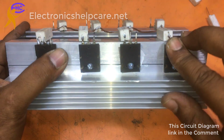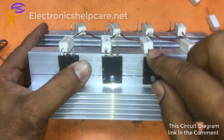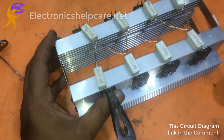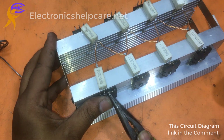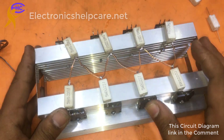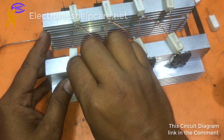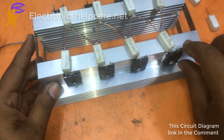Now I am going to connect the collector legs. All collector legs should be together — not all together, but positive 4 transistor collectors should be together and negative 4 transistor collectors should be together, going to positive and negative voltage respectively. This collector and this collector should be connected together.